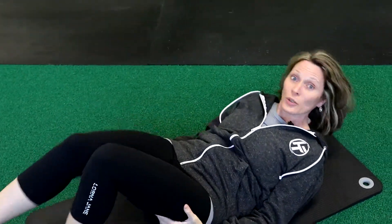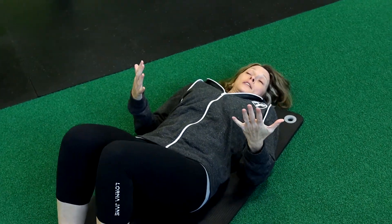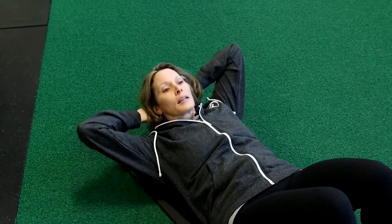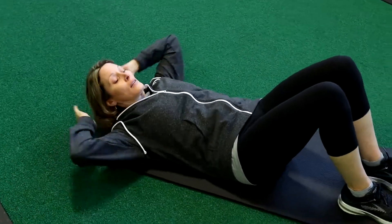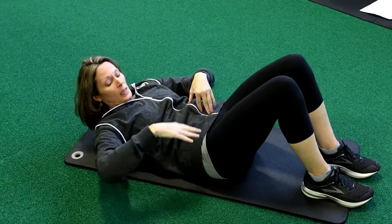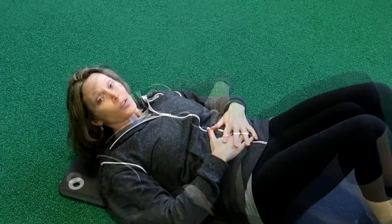To help strengthen our belly, a simple one we can do is just a partial crunch. Hands are behind the head, or you can have them down by your sides if that's easier. We're just gonna come up to lift the head, the neck, and the shoulder blades off the mat — you don't have to come all the way up to your knees. Just a little tiny crunch. Elbows are back, or you can reach for those knees if that's easier. We are strengthening that belly, keeping that lower back on the mat, pulling the navel right down to the mat — so that helps our lower belly.